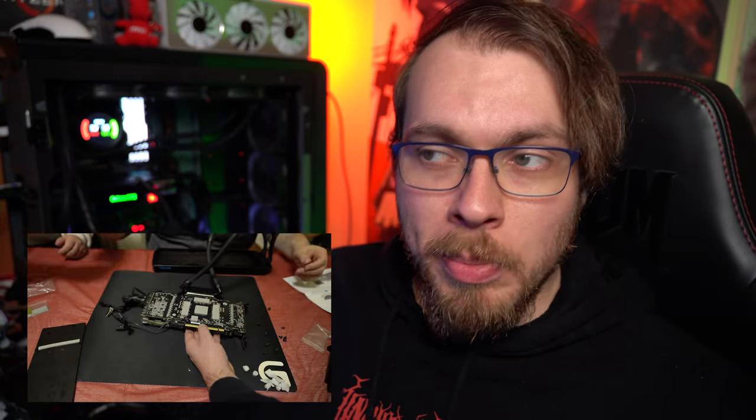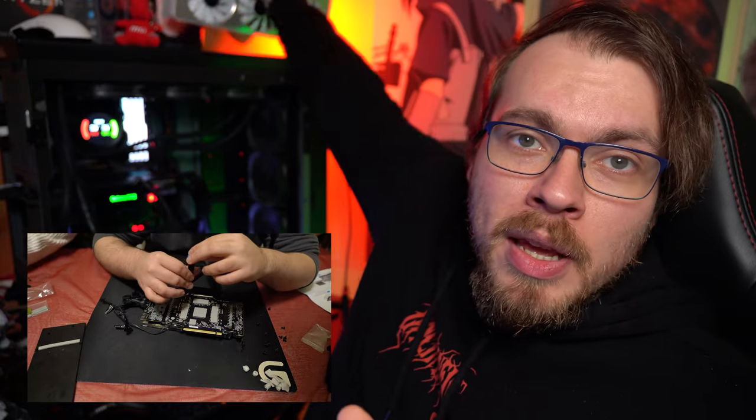Qualcuno nei commenti mi ha segnalato l'errore, tra cui anche Marco di MV Hardware che mi ha mandato dei messaggi privati dicendo che era sbagliato e di non accendere la scheda. Comunque tutto a posto: la scheda video funziona. L'assemblaggio è stato fondamentalmente molto semplice. La parte più difficile è stata rimuovere il dissipatore ad aria della 3080, perché il PCB è attaccato al dissipatore e i connettori erano molto duri.